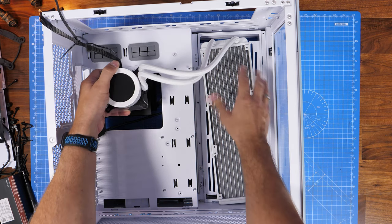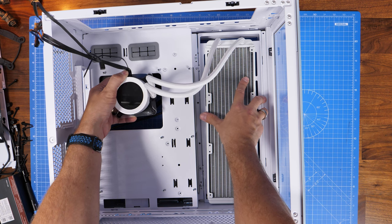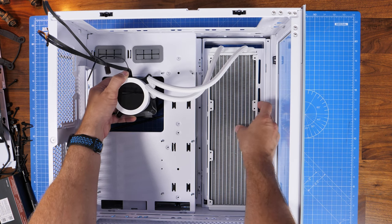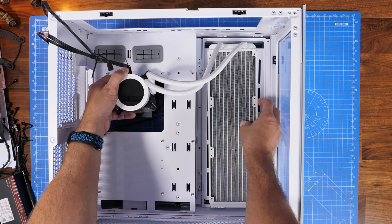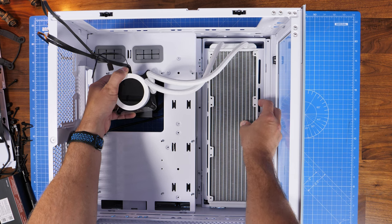One of the other things people keep saying to me is you need to mount tubes down. That is wrong. You do not need to do that — as long as the pump is not at the highest point you will be fine and won't have any issues. I've been mounting radiators like this and running them in my case for a long time without any problems.